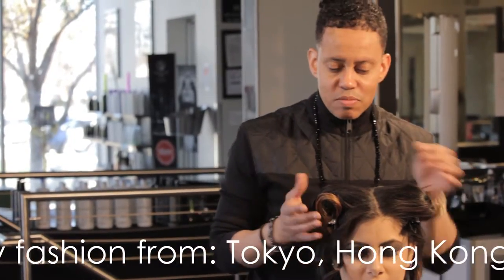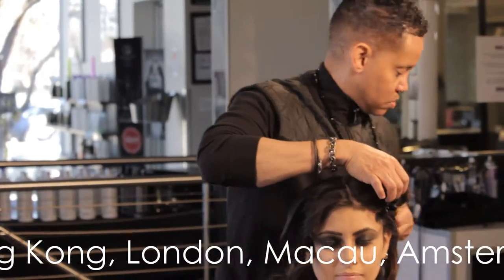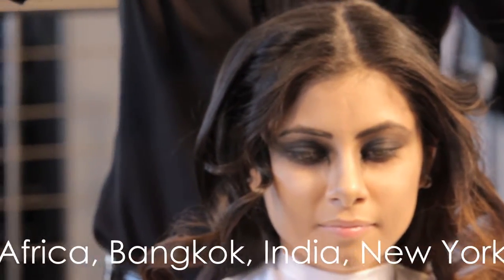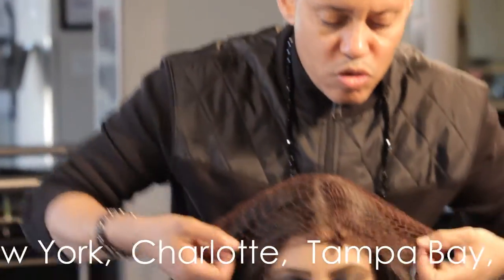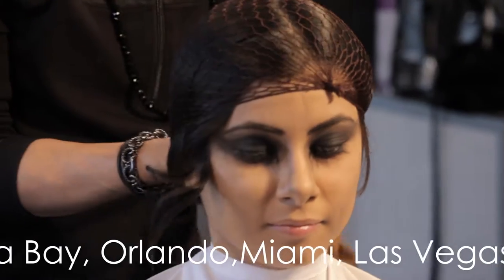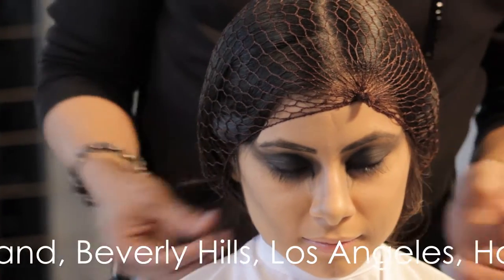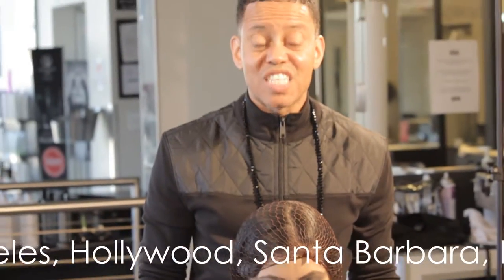After you've curled the hair, you want to release your clips. The most important thing is to make sure that you have a hairnet — with the hairnet, you're going to encapsulate all of the hair after the clips have been removed. Then you want to allow the hair to cool down anywhere from five to seven minutes.